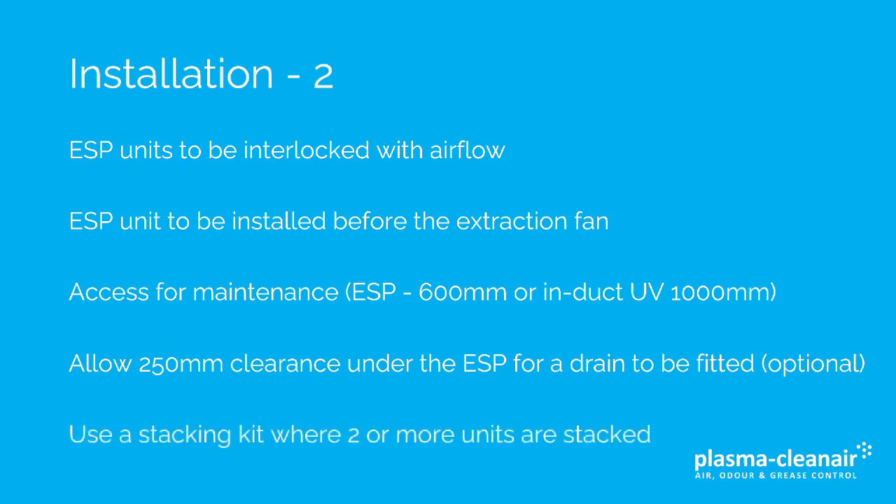If two or more units are stacked, a stacking kit is available. This enables the grease and oil collected in the top ESP to drain down and be collected by a drain kit under the bottom ESP.